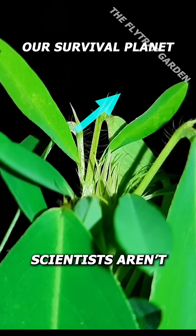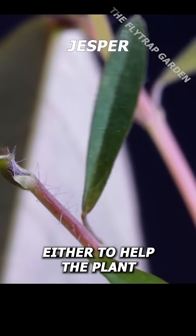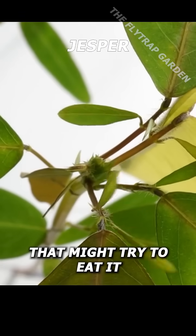Although scientists aren't too sure why they do this, they think it's either to help the plants get more sunlight, cool itself down, or confuse any insects or animals that might try to eat it.